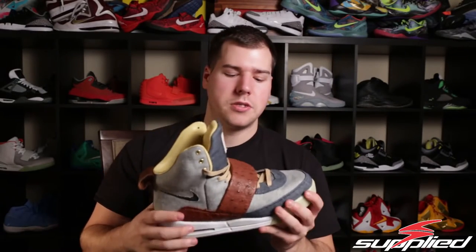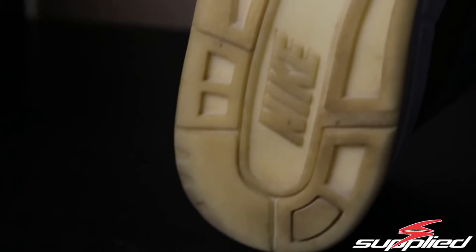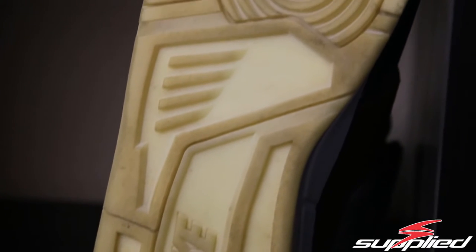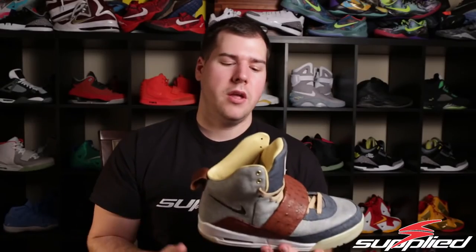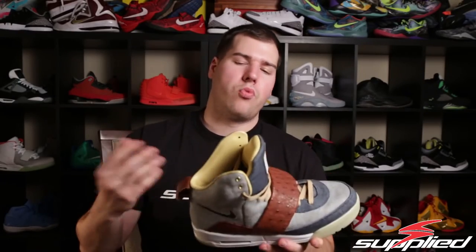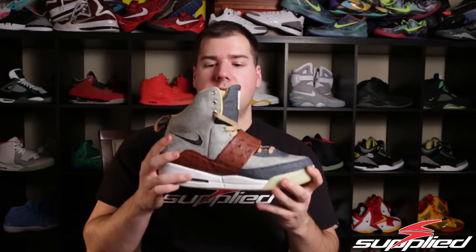The thing with these customs — like I said, there are only so many Yeezy 1 customs out there because the base shoe is a thousand to two thousand dollars. Guys aren't really wanting to destroy a thousand dollar shoe. Same with Yeezy 2s — there's only a handful of Yeezy 2 customs that have been done, and that's understandable. Guys don't really want to reconstruct a two, three, or four thousand dollar shoe.